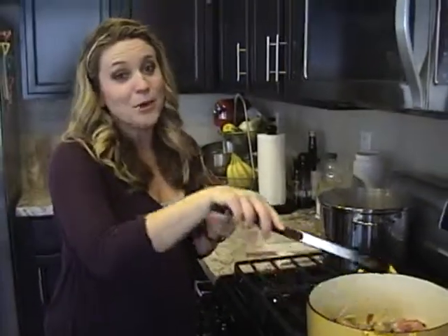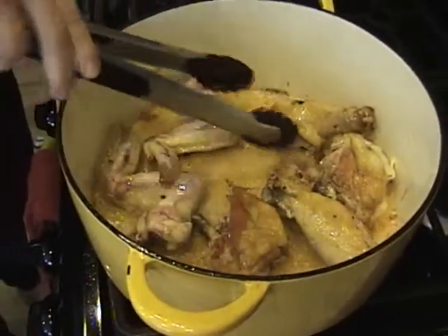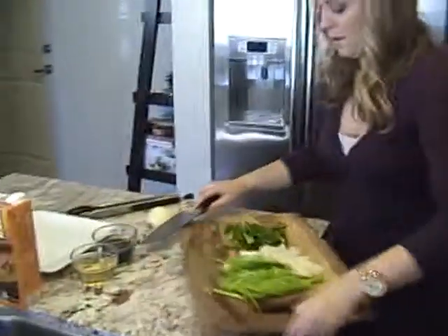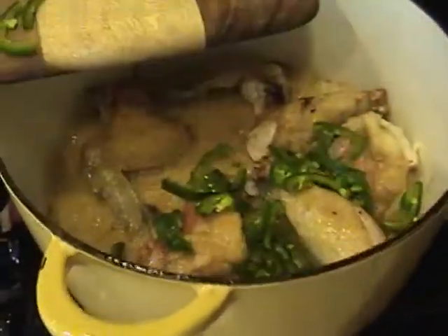It's starting to get nice and brown on one side, so I'm going to flip it over. After I flip it over, I'm going to add all of my vegetables. I'm going to try not to touch these jalapeños — they're my worst enemy right now.